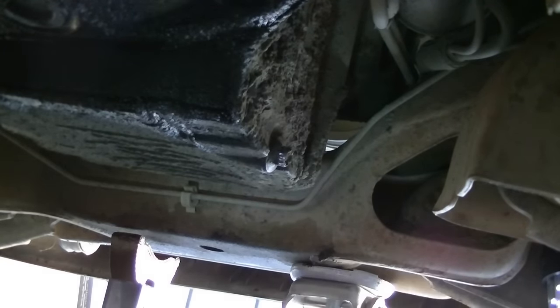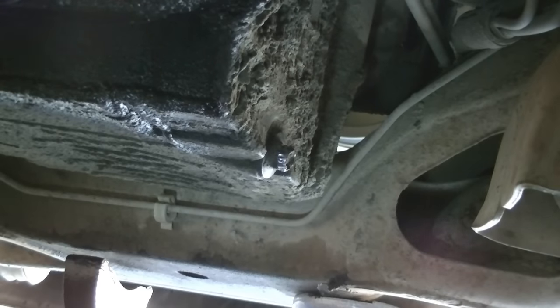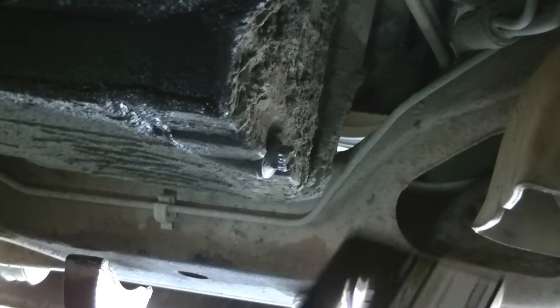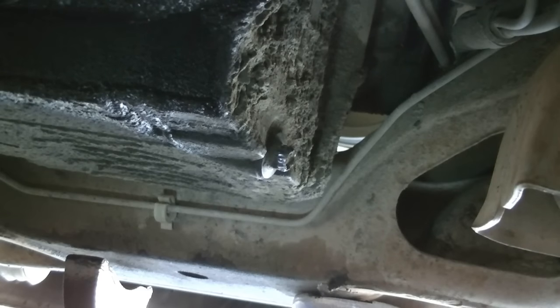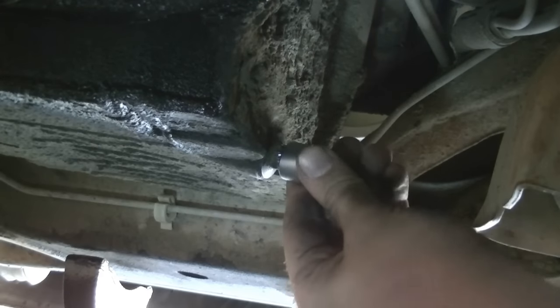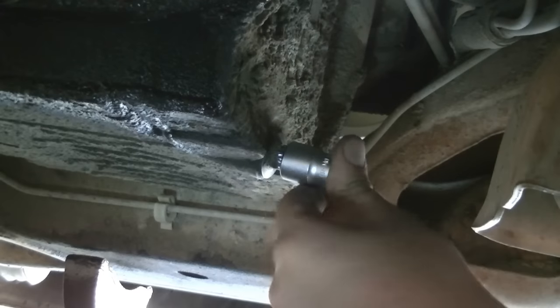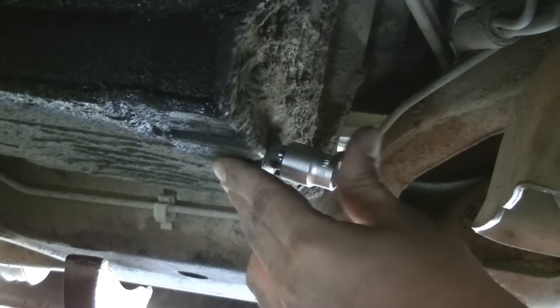The right tool for this job is going to be these bolt extractor sockets. I got a metric set at Harbor Freight for 20 bucks. These are going to work the best because they're made to do this job. On the inside, they have these different angles that are going to catch any kind of imperfection on the bolt. As long as it's not completely circular and smooth, this will catch something and turn it loose. The key is getting the exact right size, and even then it's going to require hammering it on. There's no swing room here, so I'll just get it on as tight as I can before turning it.